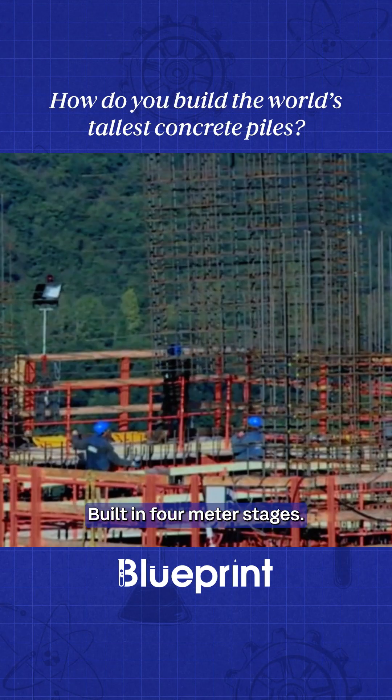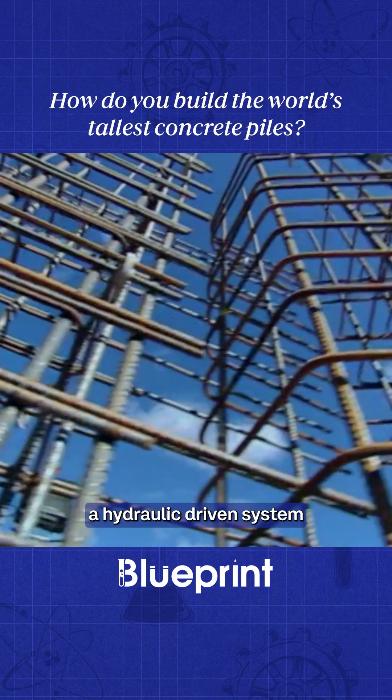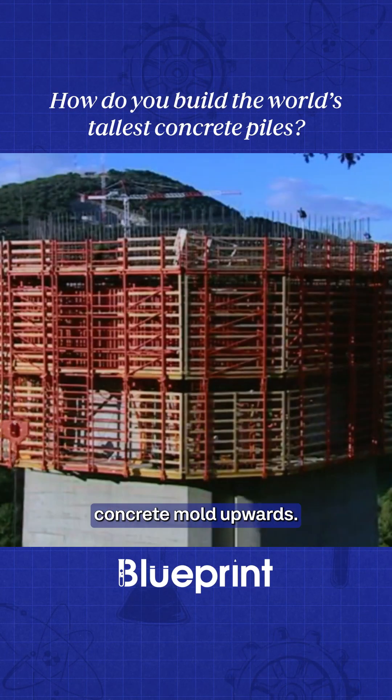Built in four-metre stages, engineers used a state-of-the-art self-climbing frame — a hydraulic-driven system that would push a giant reinforced concrete mould upwards.